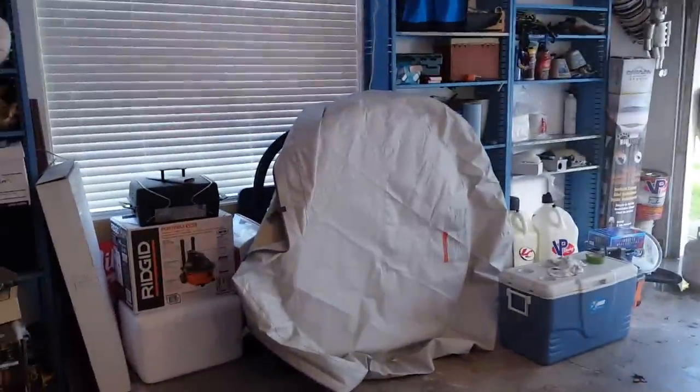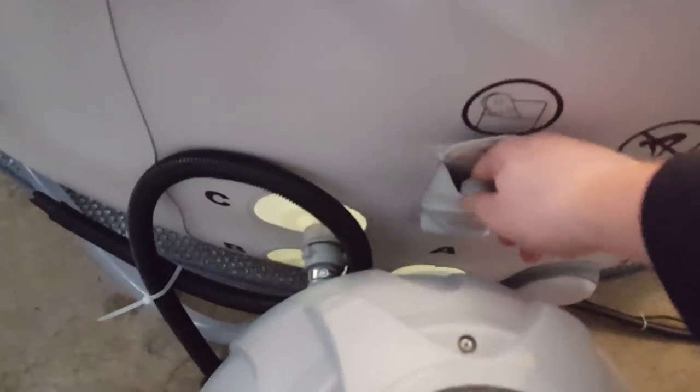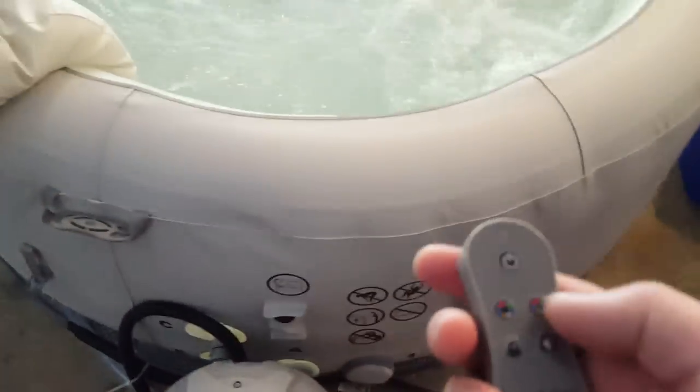There's a top port over there — it fills full of air as well. And then of course it has a remote with it, with the LED lighting on it.